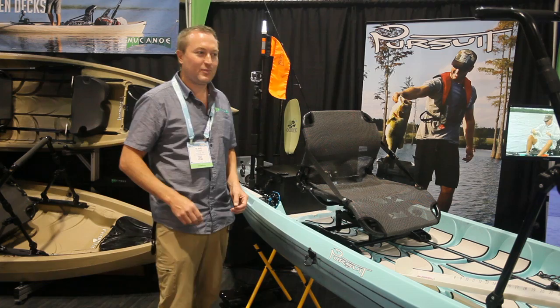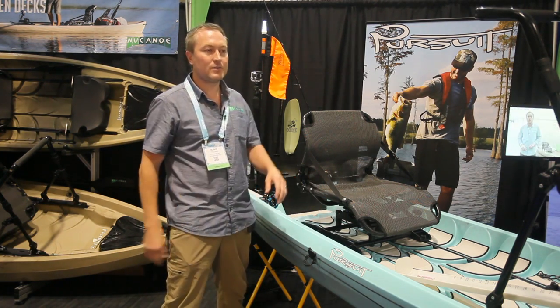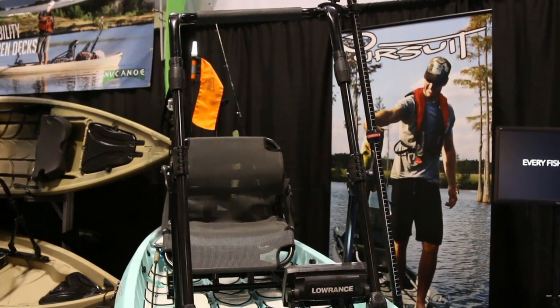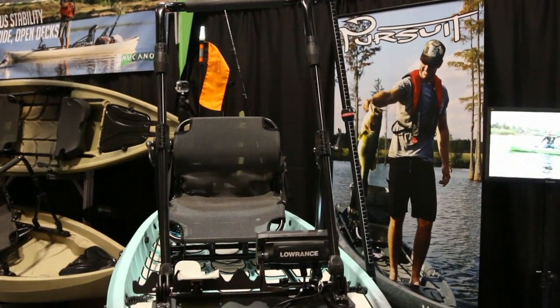Another awesome thing with the Pursuit is that you have loads of room for all your gear, but you still have a nice clean open deck. We have the Lowrance fish finder up here, the hog trough, a couple of tackle trays inside the slide drawer, a casting bar, and the New Canoe black pack in the back.